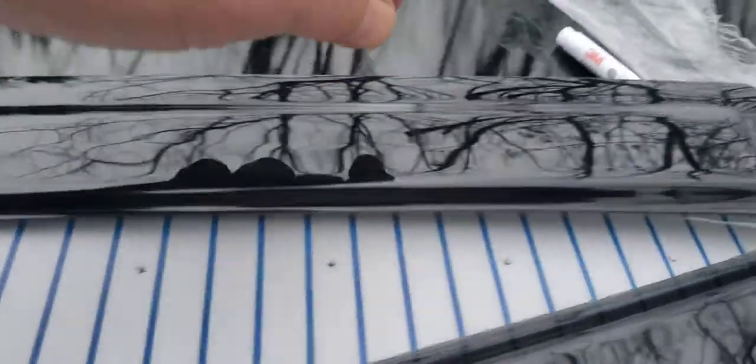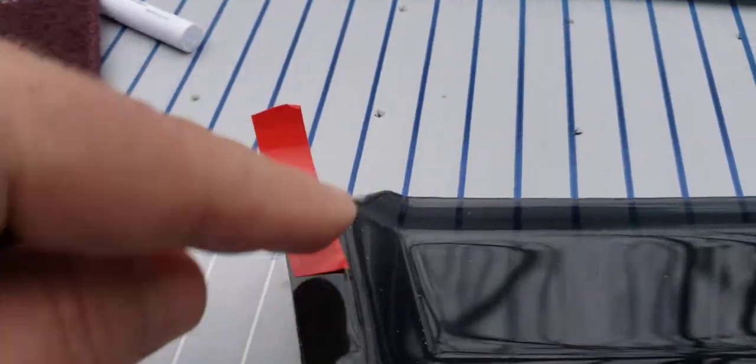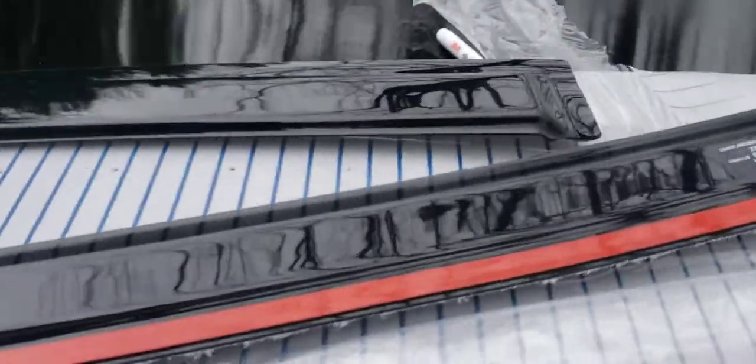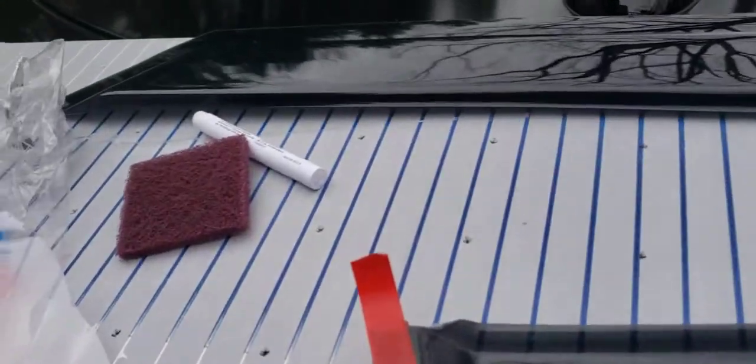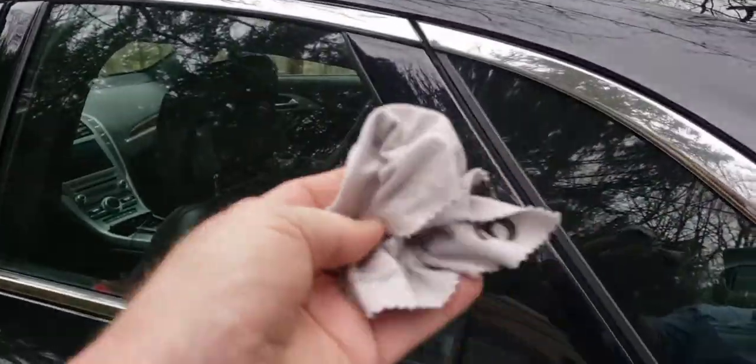When you get them out of the impossible-to-open packaging, they're both covered with plastic that you have to peel off. Then you flip them over and peel back the tape a little — I slit it down a little and stuck it back on. The package comes with some alcohol wipes; take those out and rub the chrome to remove any wax or residue. I also use a microfiber cloth to clean it.